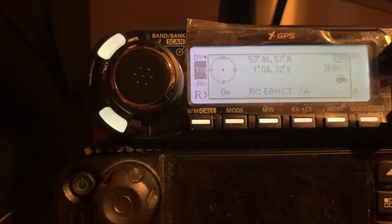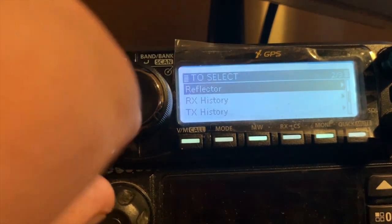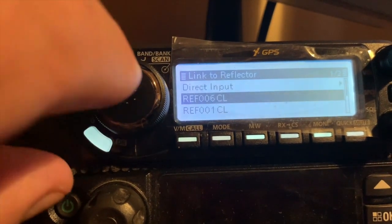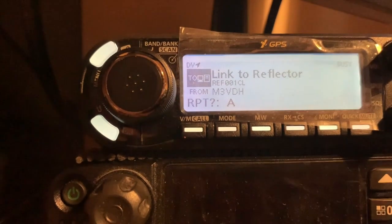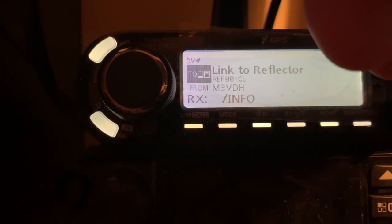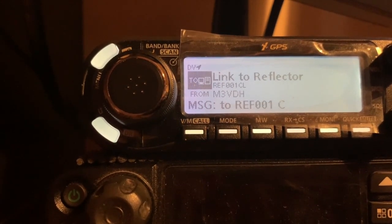There you are, as you can see it's all running. If you want to change reflectors, you can go over here and type the link to the reflector. You can also change rooms in the web browser — you can change to any room you want in the web browser.